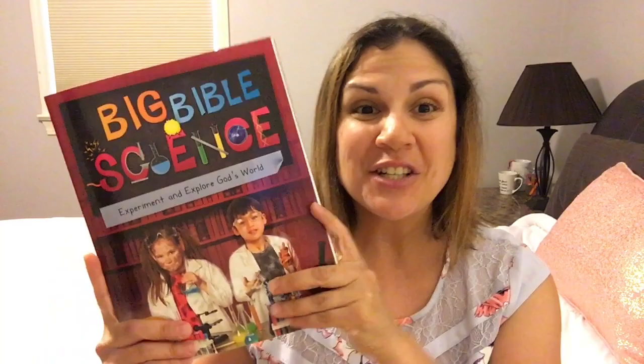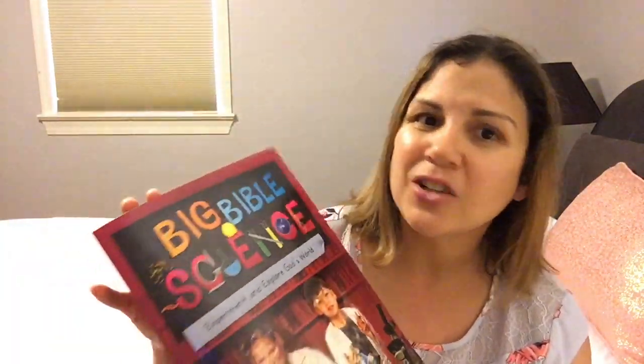That's my review of Christian Focus Big Bible Science. Make sure when you're done watching you check everyone's posts below — whether video or blog — because everyone has a different view of the curriculum and that's one of the wonderful things about the Homeschool Review Crew. I'll put a link below where you can get this book. My kids enjoyed it, even my little one got so much out of it. If you haven't subscribed yet, hit that subscription button and the bell so you don't miss any of my videos. See you soon!